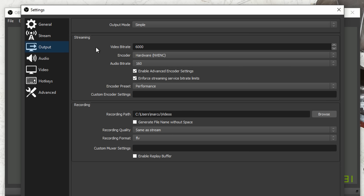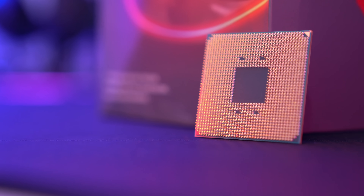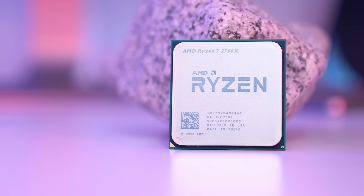An area where things can get a little bit confusing is with the encoder. An encoder has the job of taking all of your game frames, all of your audio, everything you want to put into the stream, and compressing it into something you can send up to the cloud very quickly. There are currently three main options: X264, Intel's QuickSync, and Nvidia's NVENC. X264 exclusively uses your CPU to encode the entire video stream, whereas QuickSync and NVENC use dedicated hardware encoders to take some of the strain away from your CPU cores.